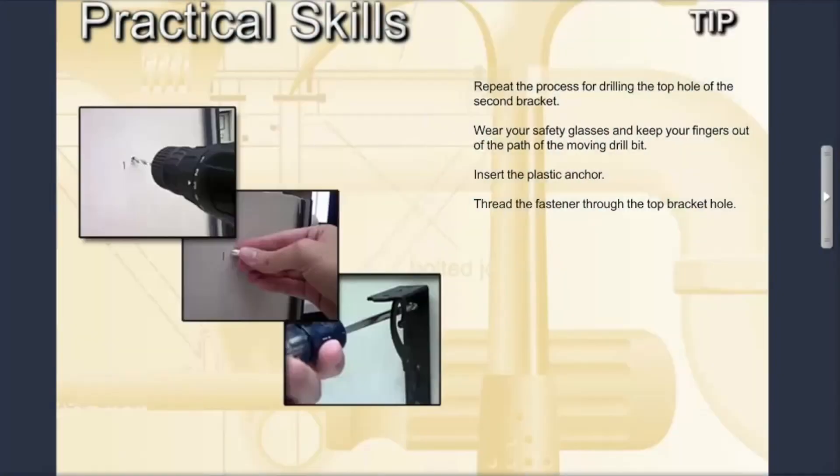At this time you need to repeat the process for drilling the top hole of the second bracket. Remember to wear your safety glasses and keep your fingers out of the path of the moving drill bit. After the hole is drilled, insert the plastic anchor and thread the fastener through the bracket hole.